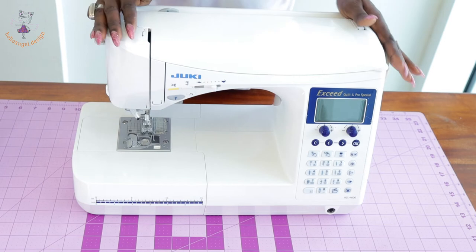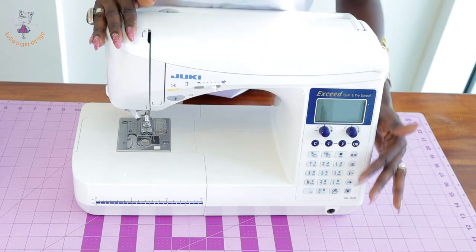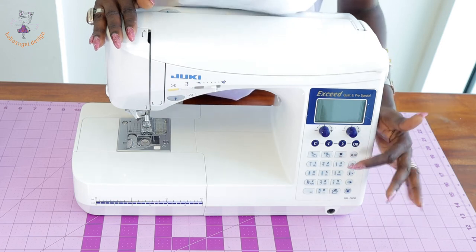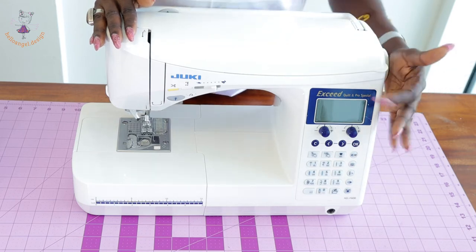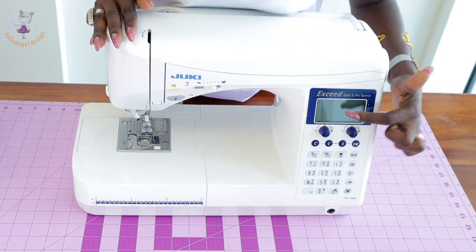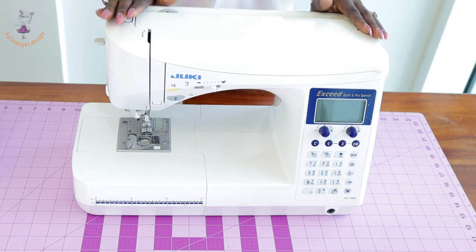Another good feature of the sewing machine is the alphabet display. You can use these alphabets to create names on your dresses or pants. You can even use some of them as floral embroidery on your dresses, pants, or anything you are making. Before you stitch it on your dress, you set it on the sewing machine and it just does the work for you.